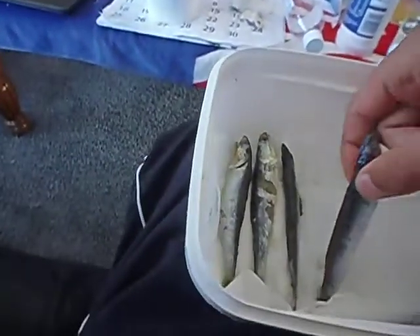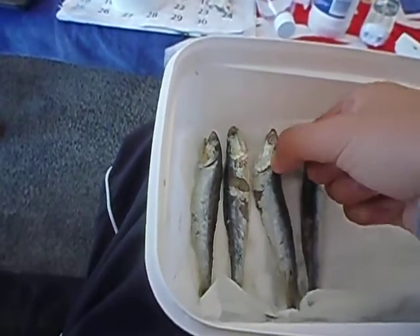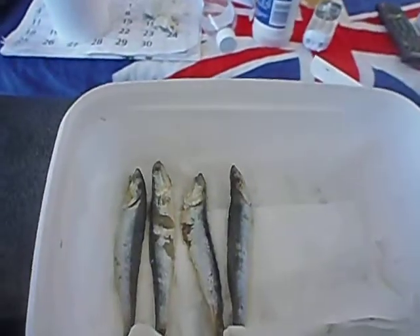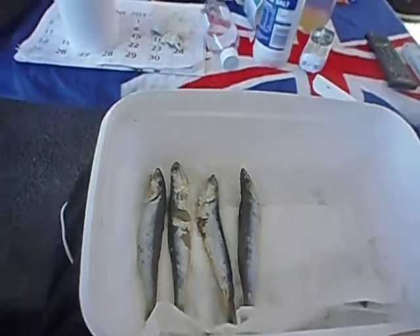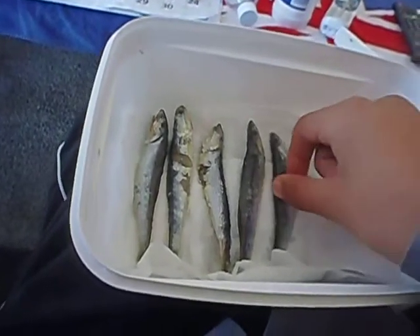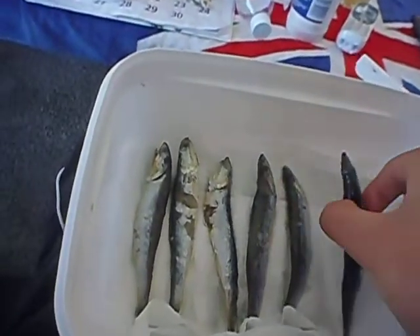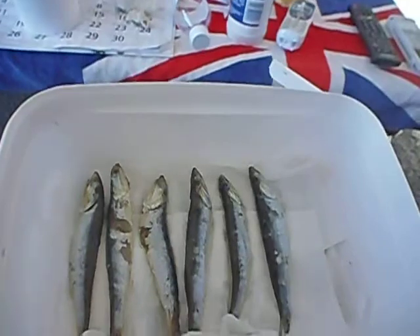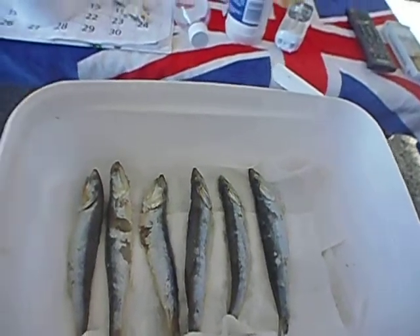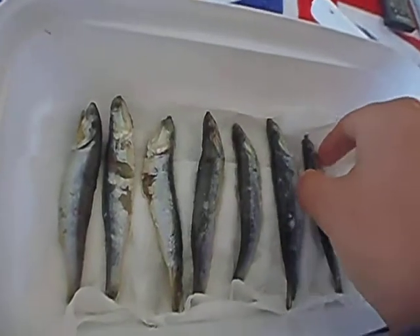After that, remove the sheets of paper because they'll be soaked in anchovy juices, then do exactly what we did again. Sooner or later they will be as hard as cardboard, and they will be super hard to get off your hook.